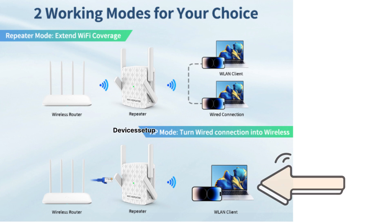If you want better speeds, you can also set it up in access point mode, which provides way faster speeds than extender mode.